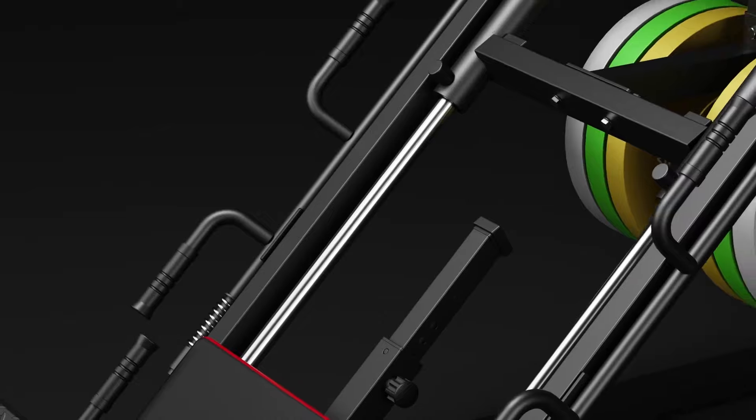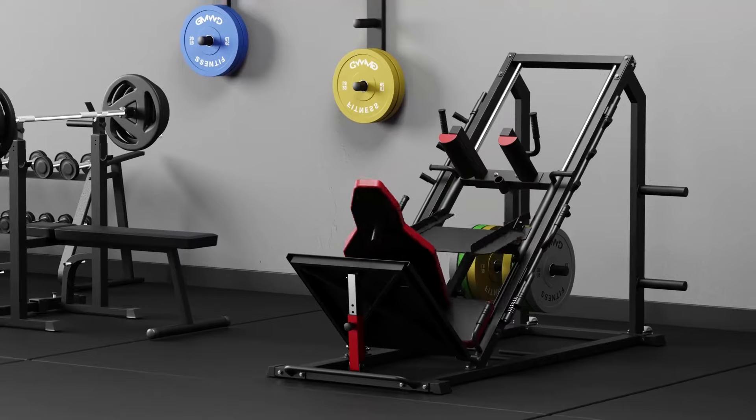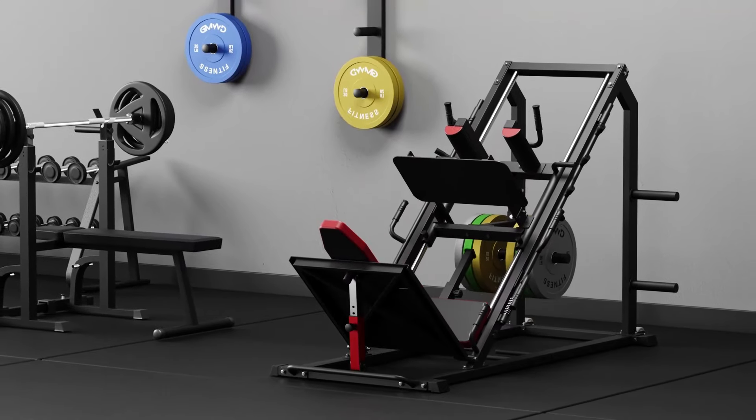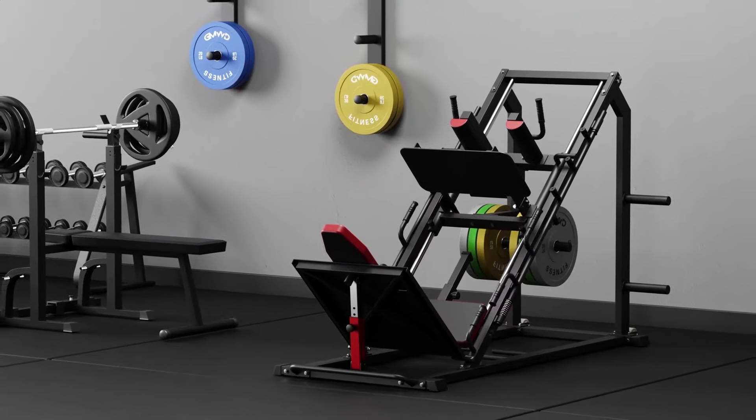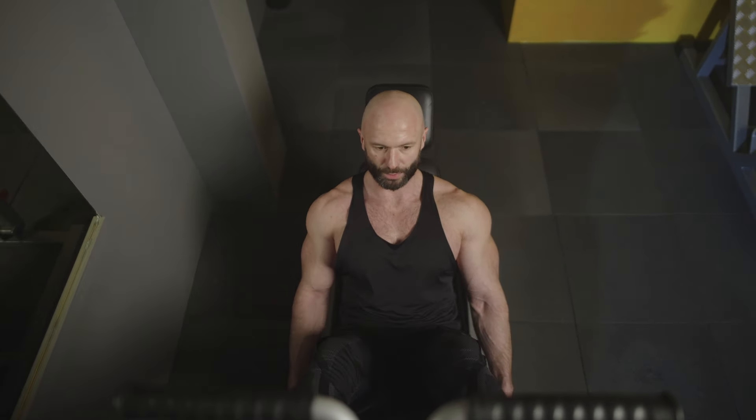Safety first — this one's got you covered. With 7 height choices for both leg press and hack squat, you can smash those old limits fearlessly. So if you're after powerhouse thighs and a killer cardio routine, this leg press hack squat combo is your go-to move.